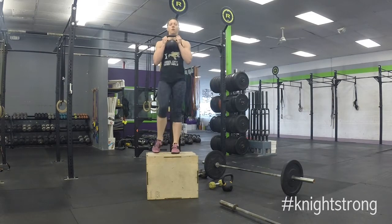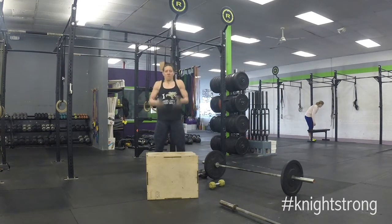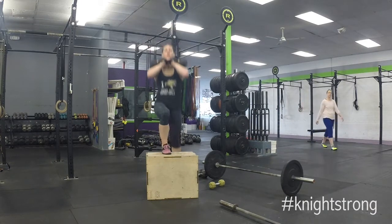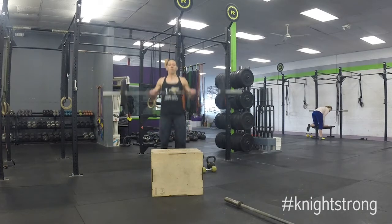Next, we're going to start adding weight to make it more challenging. You can use kettlebells or dumbbells, holding it in the front rack or on the shoulders. Right here I'm showing a double kettlebell front rack, which can be challenging on the core and the shoulders. And then going into a dumbbell overhead press, which is also a little difficult depending on where you're at.